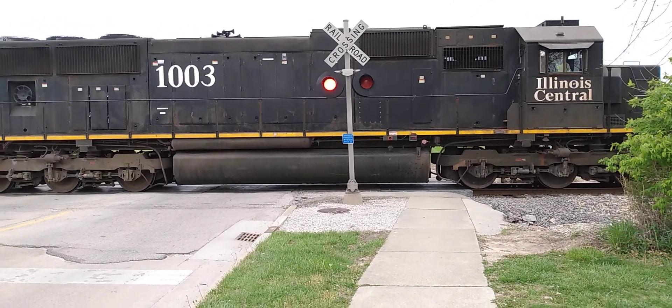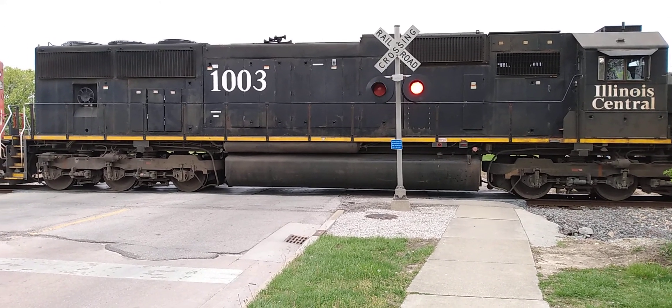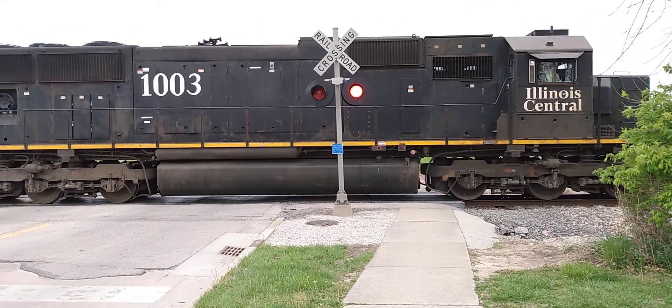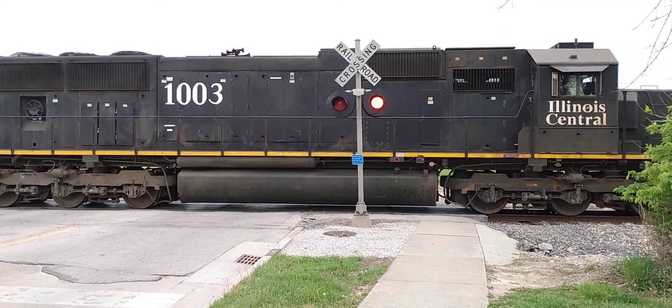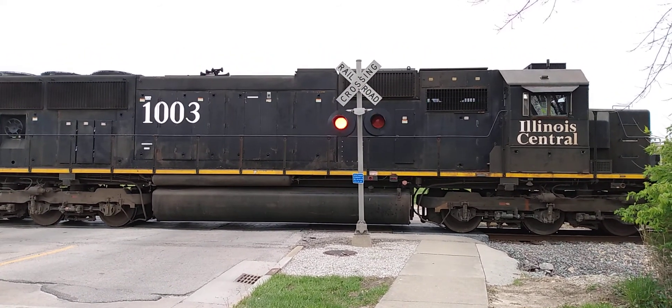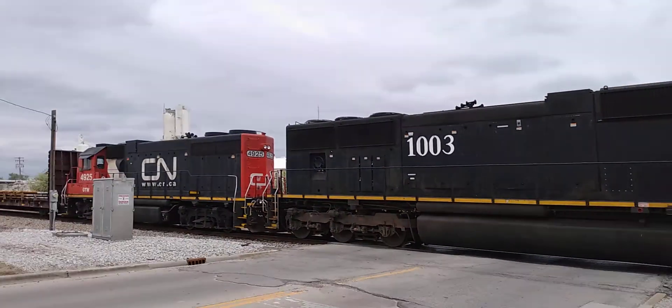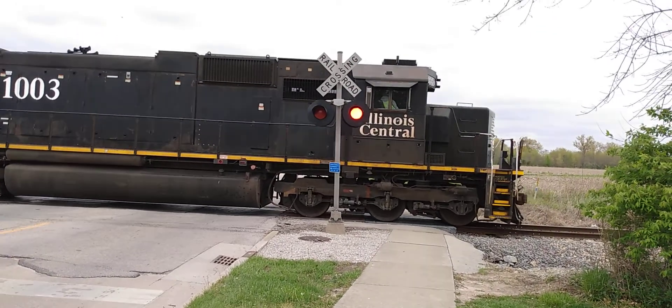Here we go. Back into the Canadian National 4925.